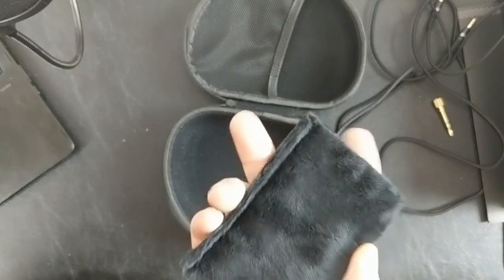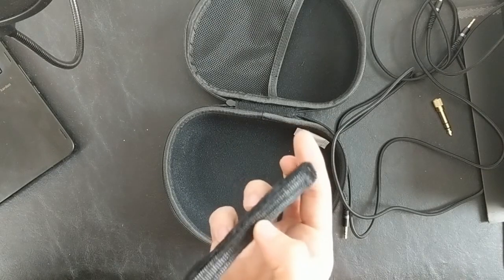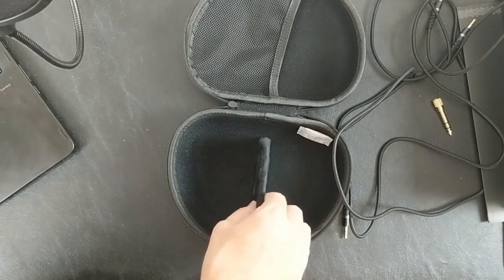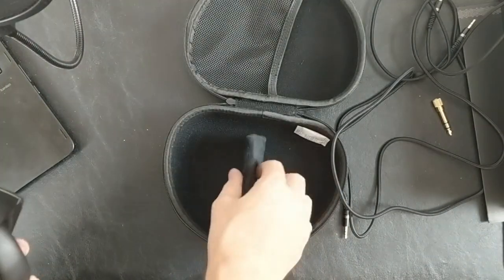While taking them out of the box I found this interesting soft-touch hard cord divider — it's got a little bit of velcro on it and it looks like it sticks into the carry case to divide between the two cups if for some reason you want to do that.